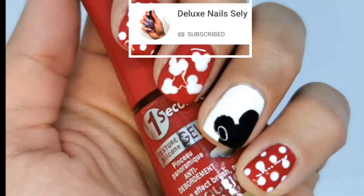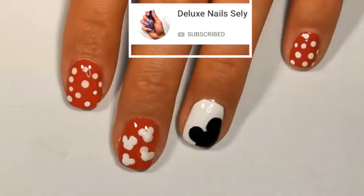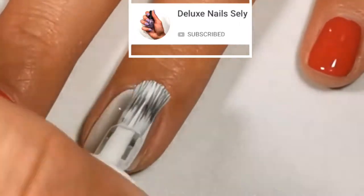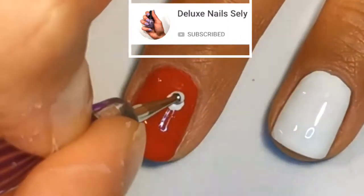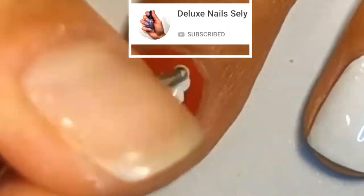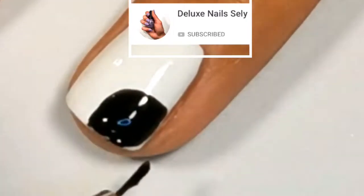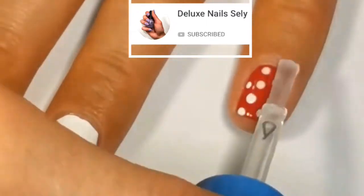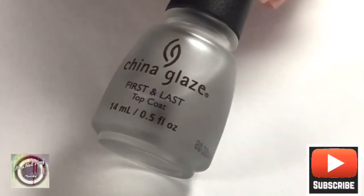Hi everybody and welcome back to my channel! Today I've teamed up with Deluxe Nail Sally and we're going to be doing one of each other's nail art. I've decided to recreate her Minnie Mouse nail art — be sure to check out her channel, that's Deluxe Nails Sally. I'm recreating her look but with my own little twist, a personal touch. Check out her channel to see how she recreates one of my nail arts.